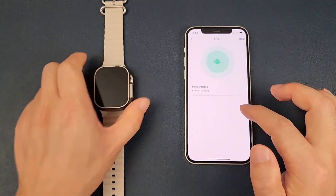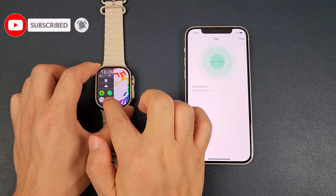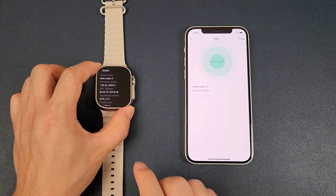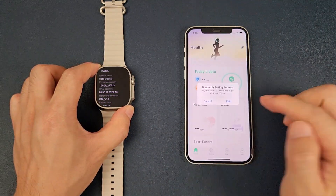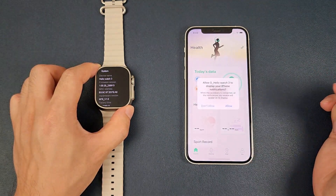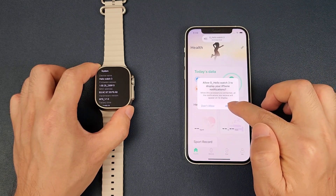There is a searching result, and we can also swipe the watch screen from left to right and click Settings, then General, then System. We can find the MAC address and click the matching MAC address in the app. Now there is a Bluetooth pairing request — select Pair, and allow the HelloWatch 3 to display iPhone notifications by selecting Allow.